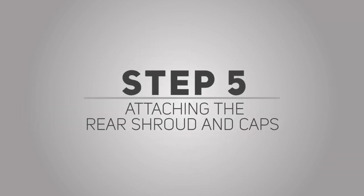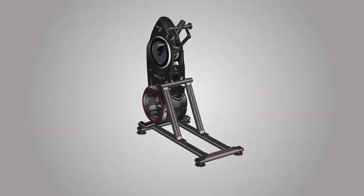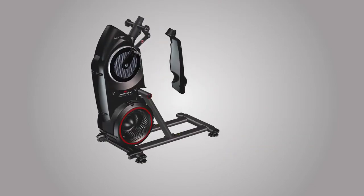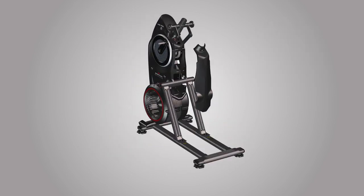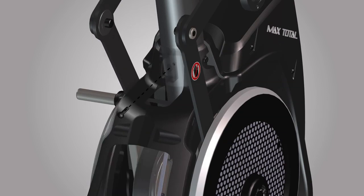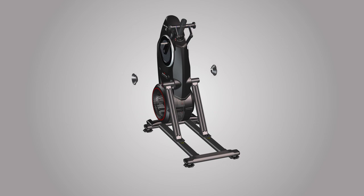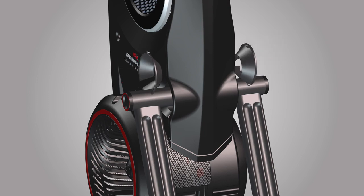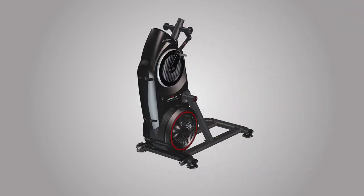Step 5: Attaching the rear shroud and caps. For this step, you will require the following parts. Begin step 5 by attaching the rear shroud, part number 2, onto the frame assembly. To attach the rear shroud, place the inside hook of the rear shroud on the frame assembly and then pivot it up into place. Use one part F screw to secure the shroud. Place the screw on the top hole as shown and tighten the screw using a Phillips screwdriver. Next, attach two part number 17 caps on each side of the frame assembly. Gently push each cap into position. Step 5 is now complete.